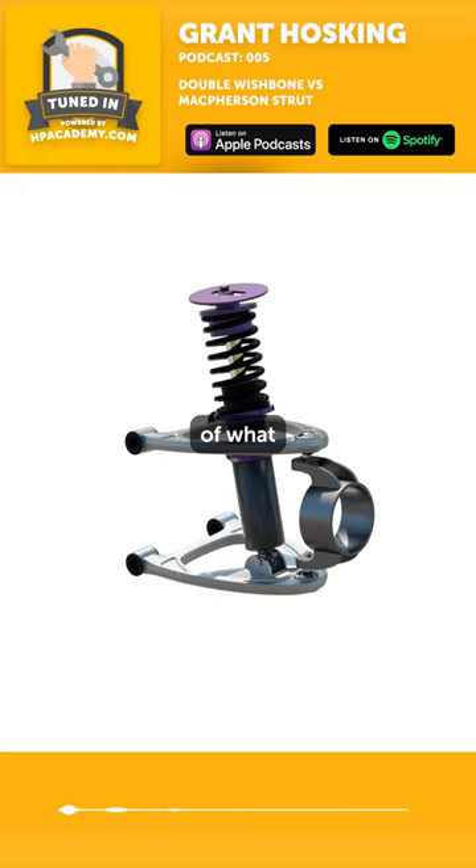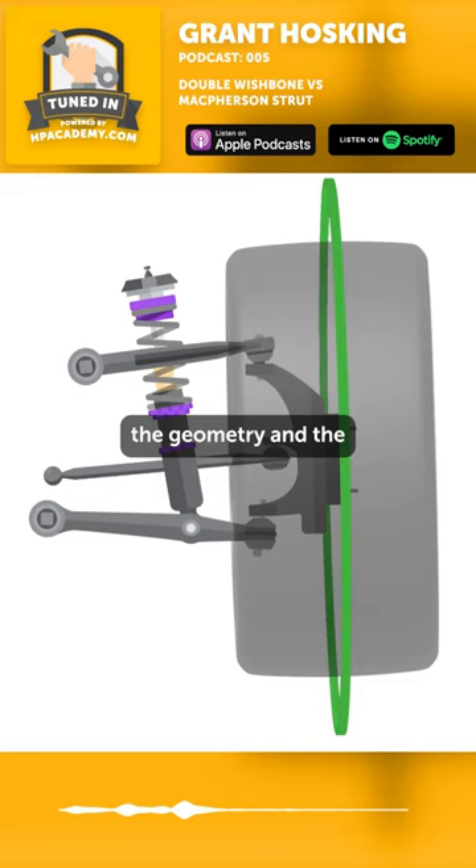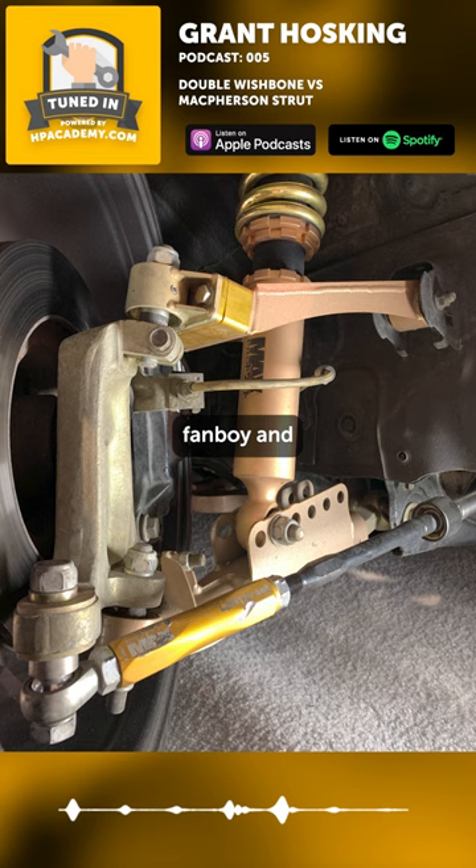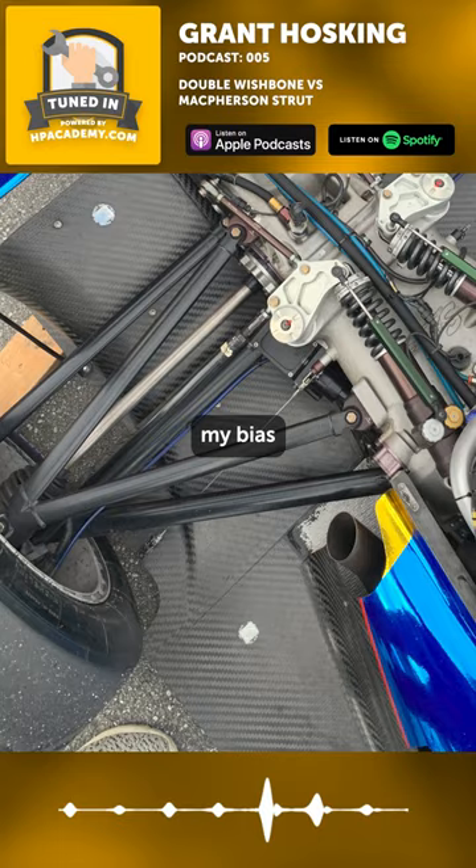Then you can have the wishbones and the knuckle taking care of the geometry and the structural loads, as mentioned. I'm known as a bit of a double wishbone fanboy and I probably can't hide my bias — it's definitely my preferred suspension layout.